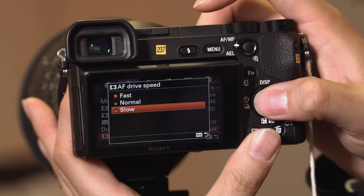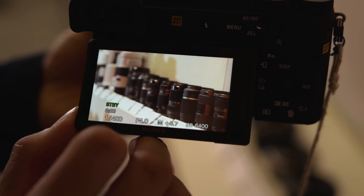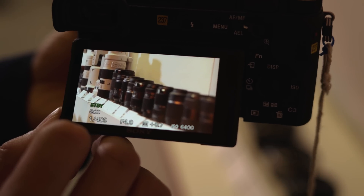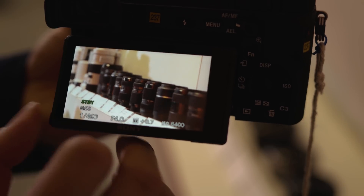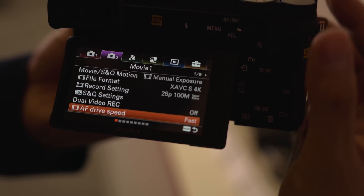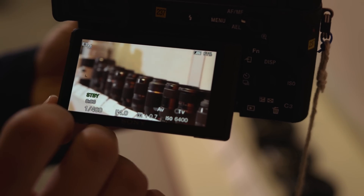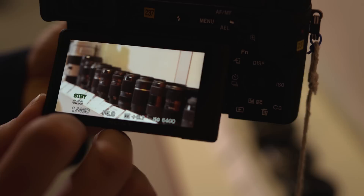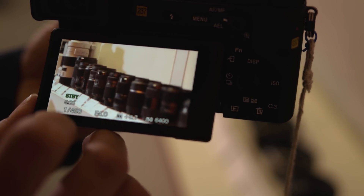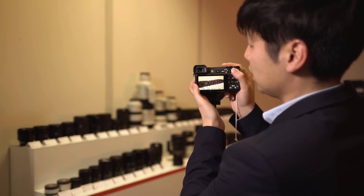If you set AF drive speed to slow, that gives you a smooth transition of the autofocus. If you set it to fast, it gives you a faster autofocus transition. The touchpad works with all E-mount lenses, but when using the LAEA4 or LAEA3 adapters, it is not applicable with A-mount lenses.